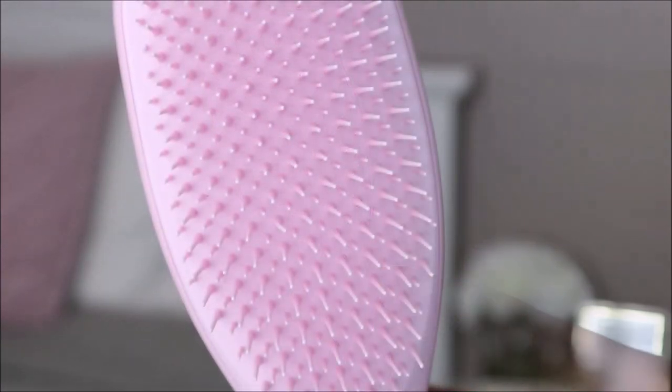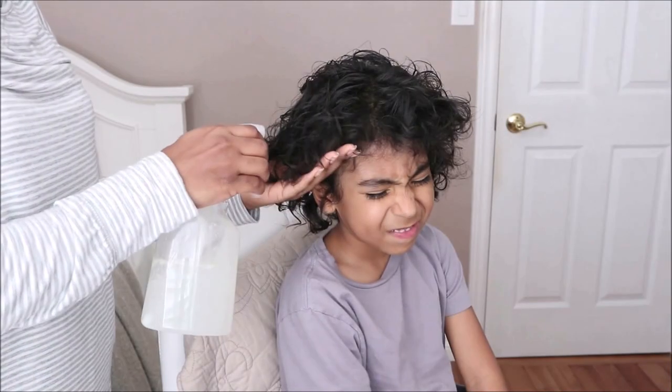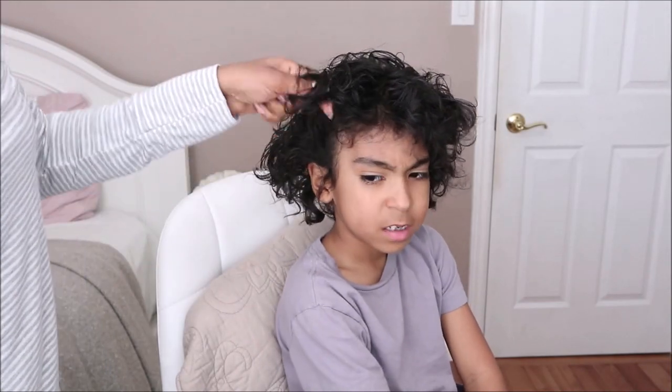Comparing the Wet Brush to the Tangle Teezer Wet Detangler, they worked very similarly, but the biggest difference was the bristles. I liked how the Tangle Teezer glided through my hair without snagging it, which made detangling easier compared to the Wet Brush. Overall the process was moderate for time but pretty easy, and it clumped, separated, and defined my curls very nicely.